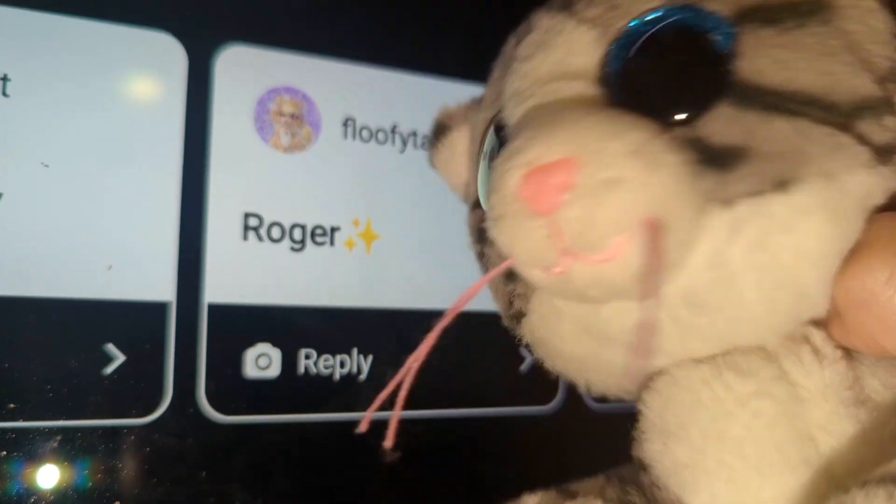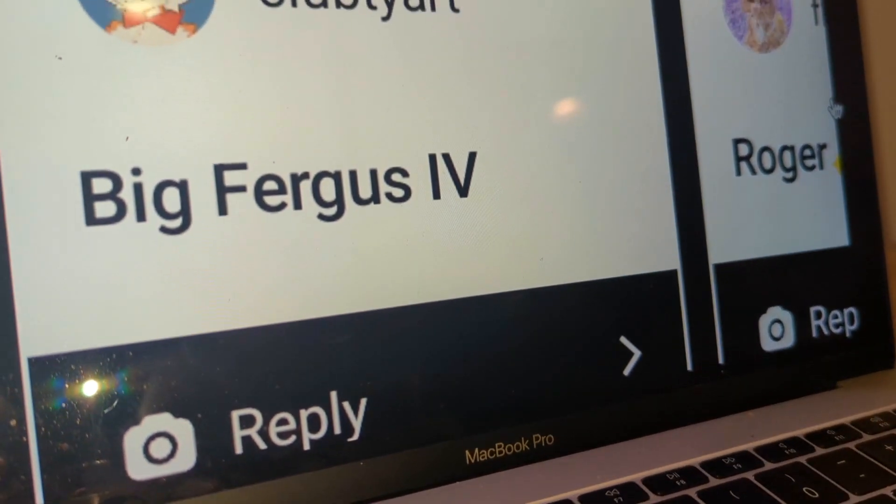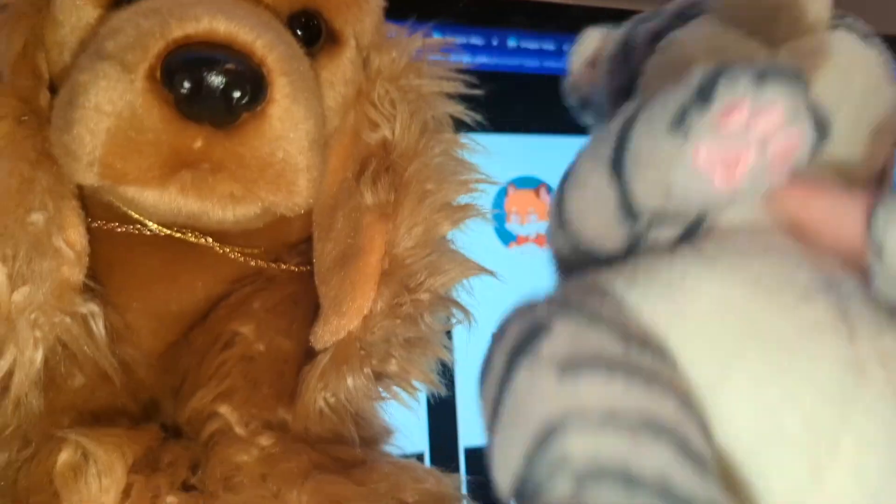Roger — I like that name. Big Fergus the Fourth — yeah guys, this is Big Fergus the Fourth. Thanks for watching and I will see you later, bye!